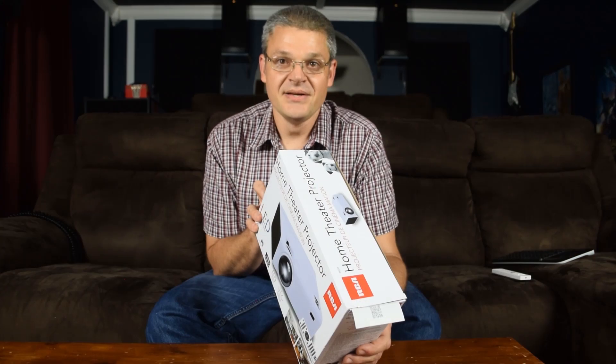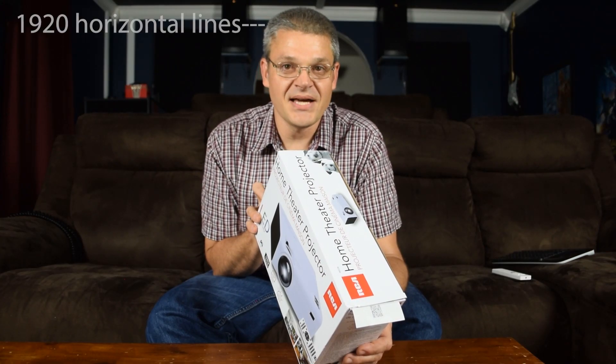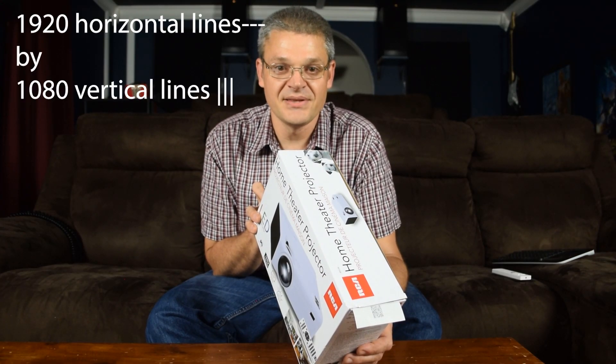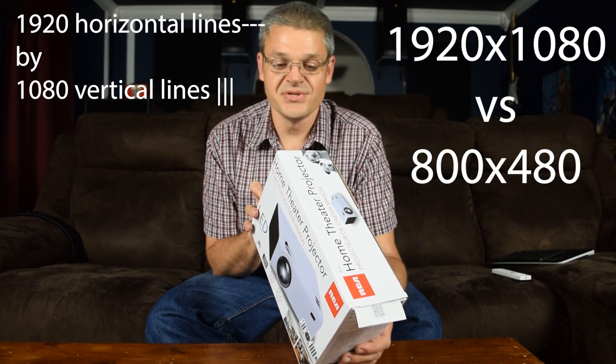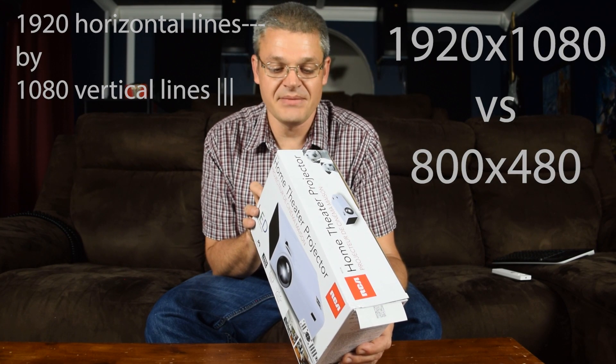Let me point something out. 1080p resolution is 1920 by 1080 lines of resolution. So the native actual resolution of this projector is less than half of 1080p.